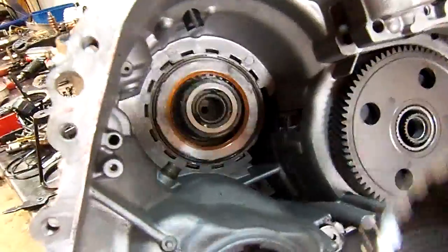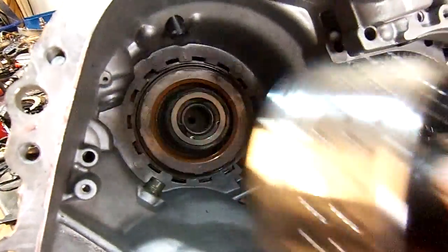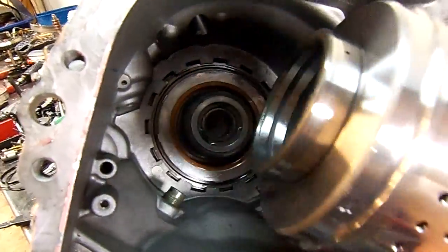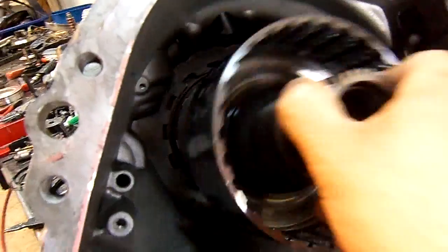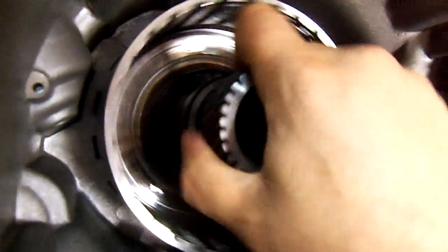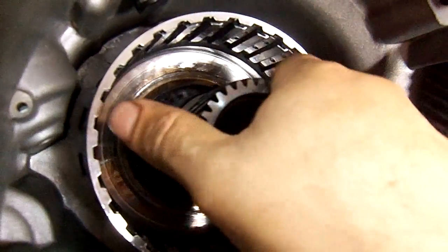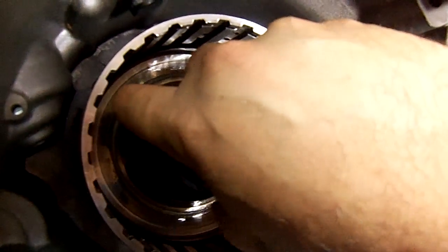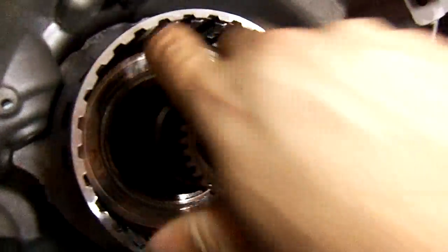I didn't put the reduction band in there — it does take a band. This is the drum that goes on that sprag. The sprag should be free counterclockwise and locked clockwise. Counter free, lock the clock.